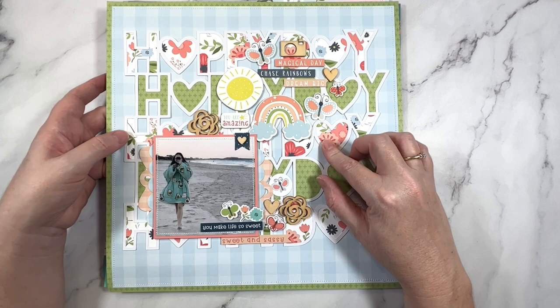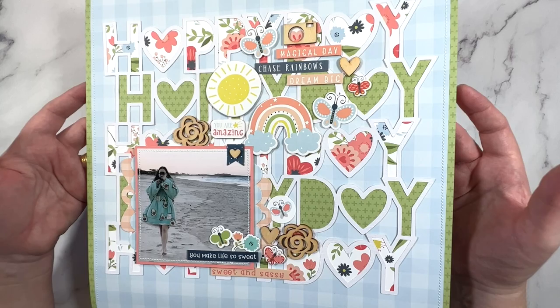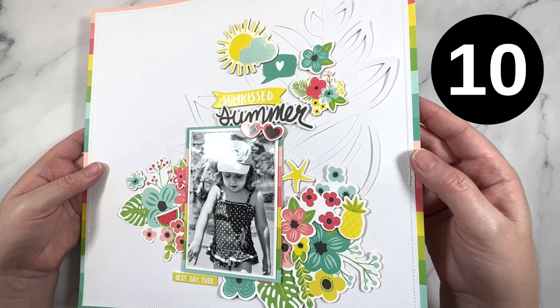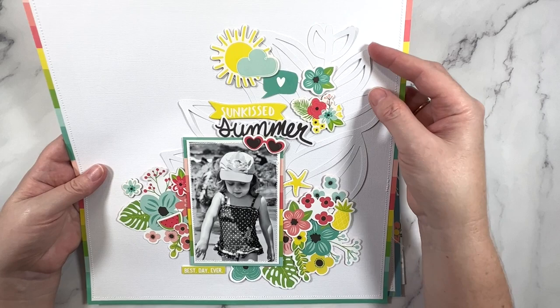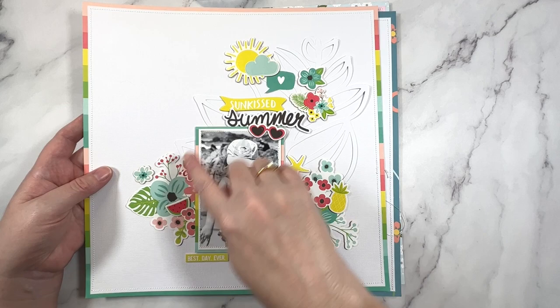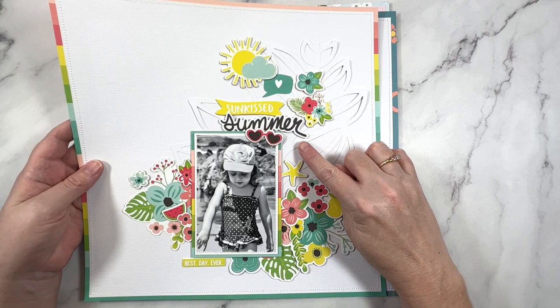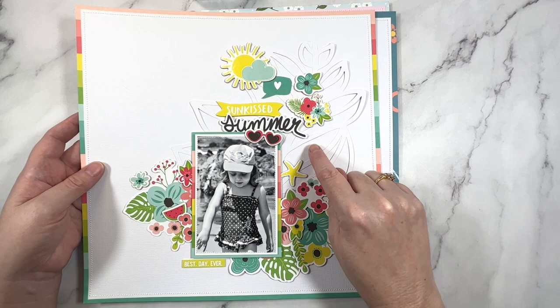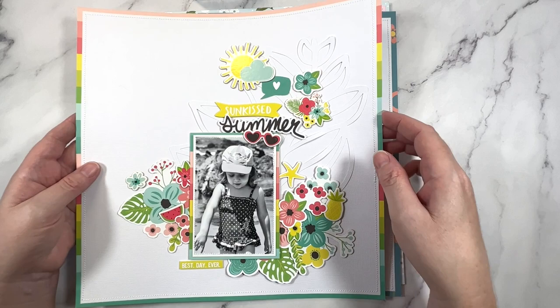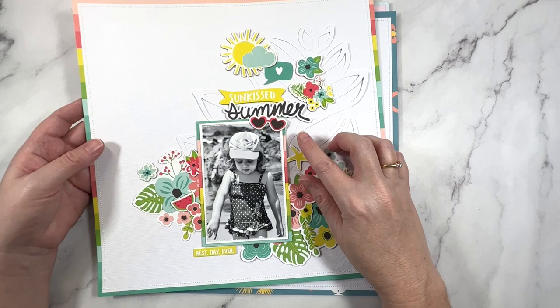Next up we have this one from Echo Park. I really loved the colors in this collection - I think it was a baby collection, but I just love the colors and the cute icons. You know what, we can scrapbook summer with a baby collection, no problem! This next one is from Simple Stories. I've gone ahead and used a large cut file and not backed it - I really wanted the white on white look. I've added embellishment clusters working with a visual triangle to keep it nice and simple and balanced, letting the cut file dictate the design.